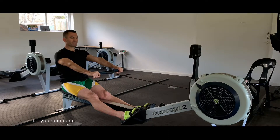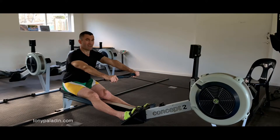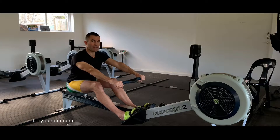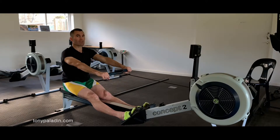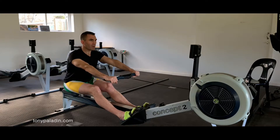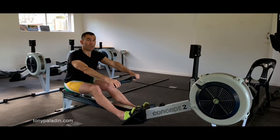Checkpoint three doesn't actually exist in practice. A lot of coaches try to coach it, but it's a very uncomfortable position and when you're rating 32, 34, 36 strokes a minute, you never really get there. That's why there's a small subdivision called checkpoint three A, which is more or less that position. So in reality, although we talk about checkpoint three, it's really checkpoint three A. The movement from checkpoint two to three A sees the body swing over, and as it's about to swing over fully, there's a slight pop of the knees.